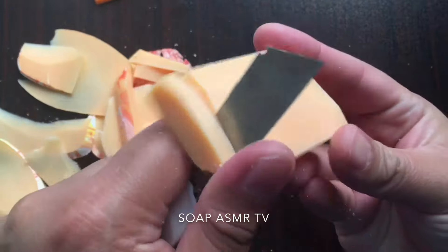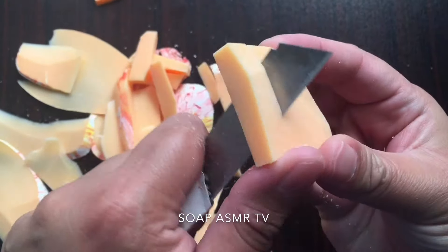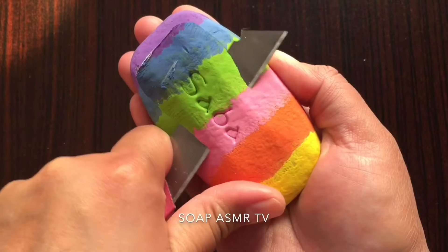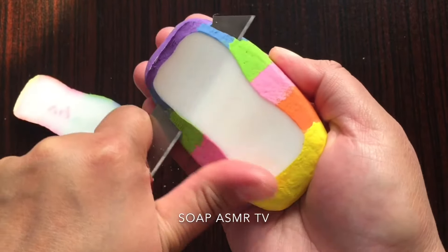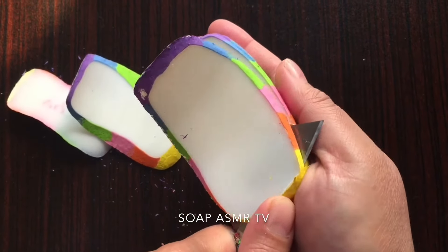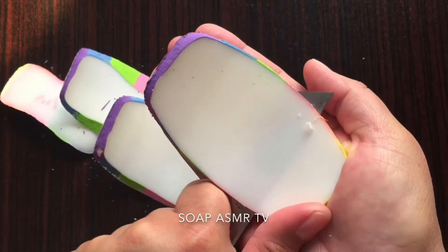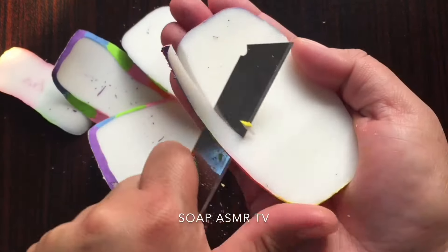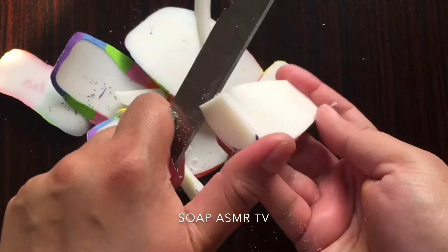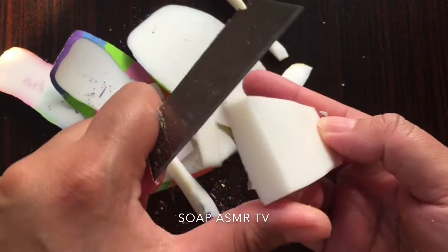Let's get started. I'm going to put it in a little bit.